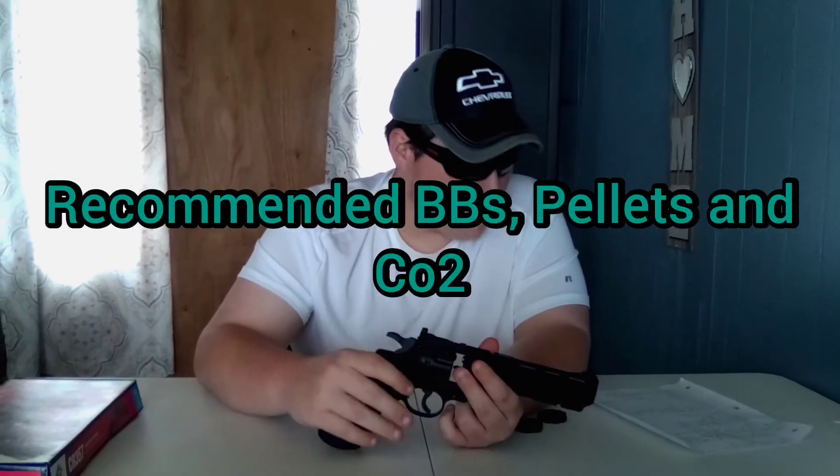For recommended ammo: I recommend using the Crosman copper BBs — not the Copperhead, just the Crosman BBs — and Crosman CO2, which works very nicely in here. You can add a little dab of Pellgun oil on your CO2 to help it get a better seal. I recommend using Crosman pointed pellets, but really any type of .177 pellet works — I recently used hollow points in this one.